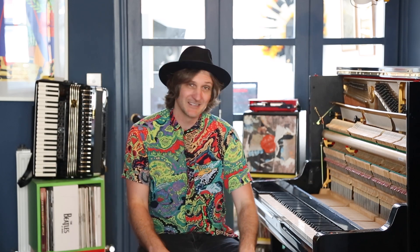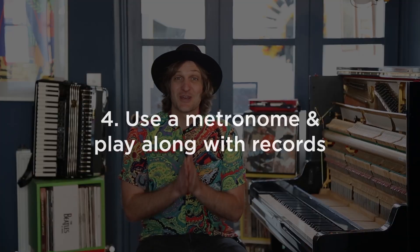Number three: set some goals for each practice routine. Perhaps you want to learn a new riff or a new idea — aim to play it three times without making a mistake. If you do that, try five times, or even ten times. And even if you make a mistake on the tenth time, start again until you really get it under your fingers. It builds up that muscle memory, makes those neural connections, which will really establish the idea.